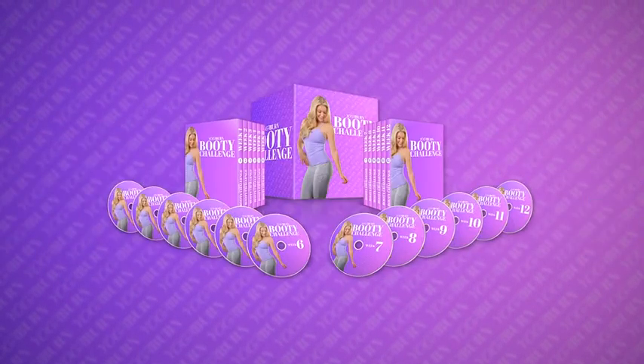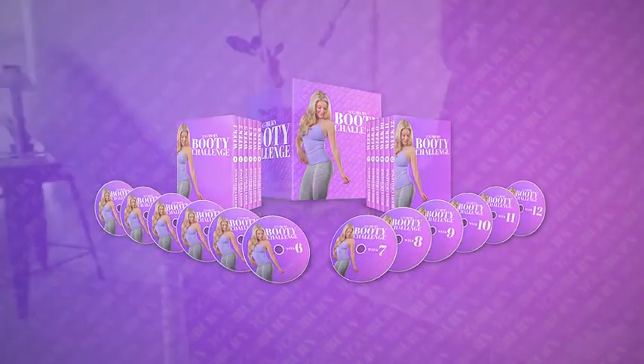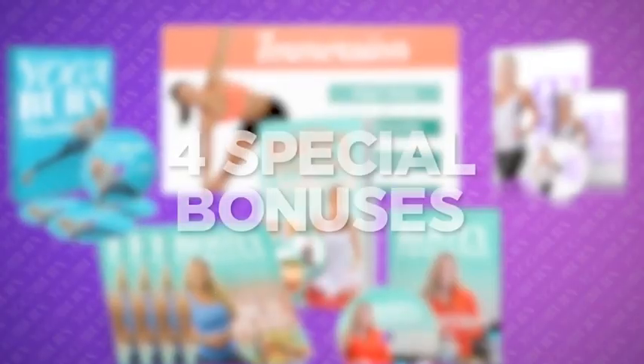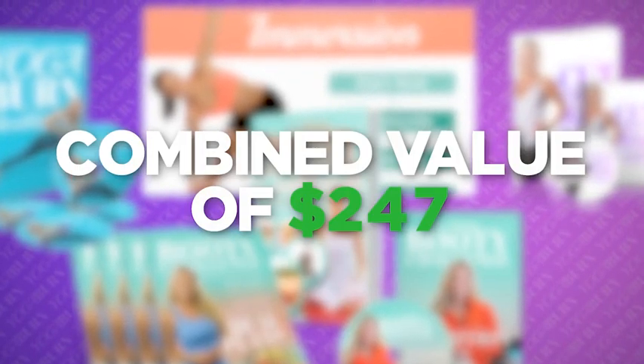You're not just receiving the 12-week Yoga Burn Booty Challenge today. As a thank you for taking the time out of your busy day to watch this presentation, I'm going to give you absolutely free of charge four special bonuses with a combined value of $247.